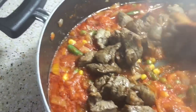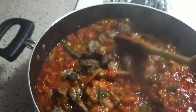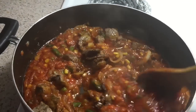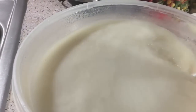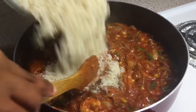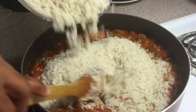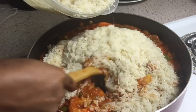At this point I'm going to add my beef, and when I'm frying my beef I really don't want to over fry it because I'm also going to be cooking it in the sauce. The next step is I'm going to drain as much water as I can from my rice, and I'm going to take my rice and add it to my sauce and just mix my rice into my sauce.